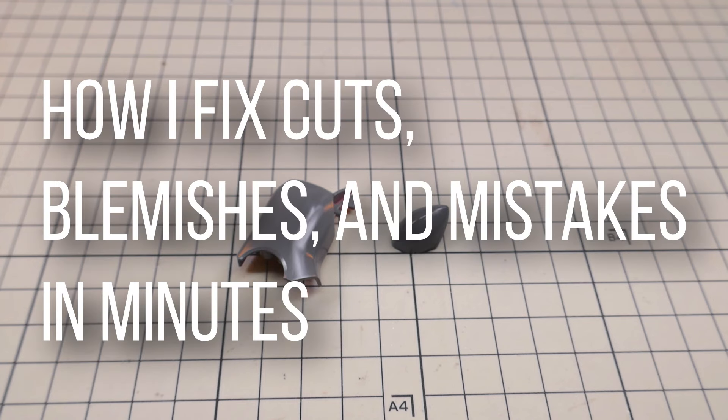Hey, Stebb here. Today I want to show how I fix cuts, blemishes, and mistakes in a few minutes.